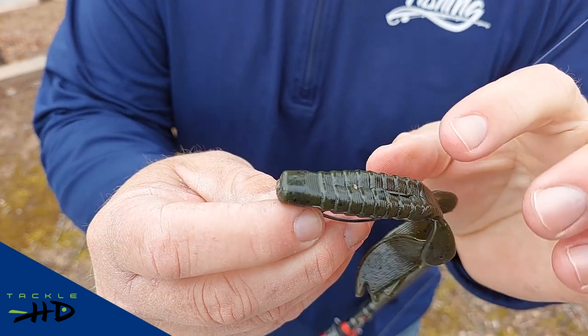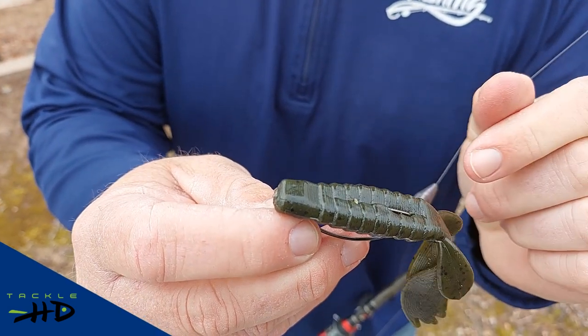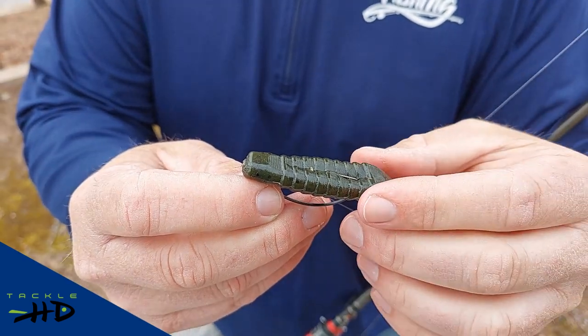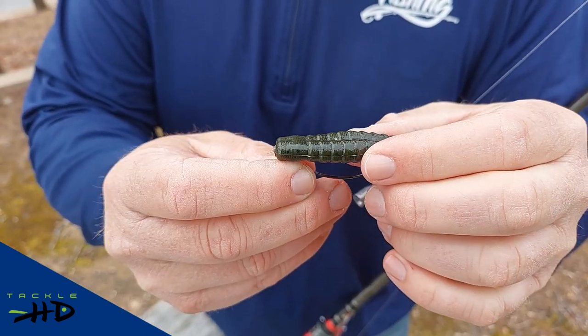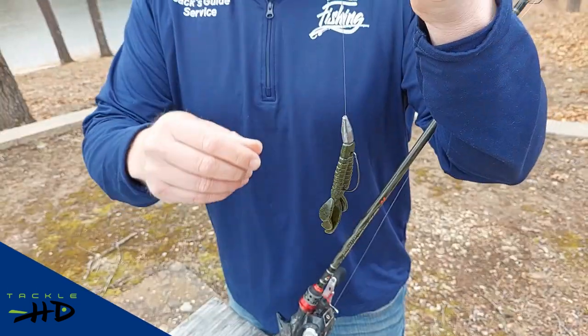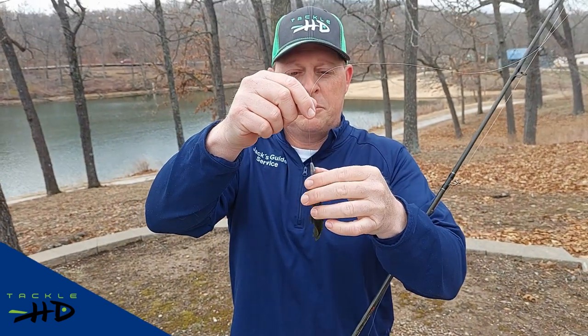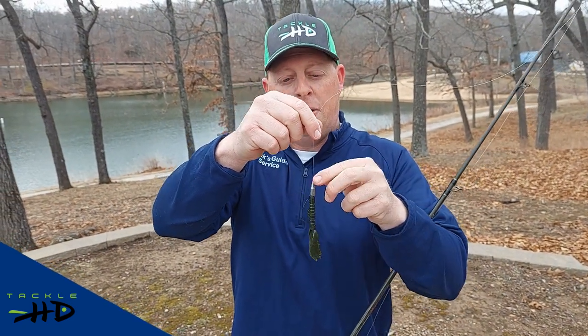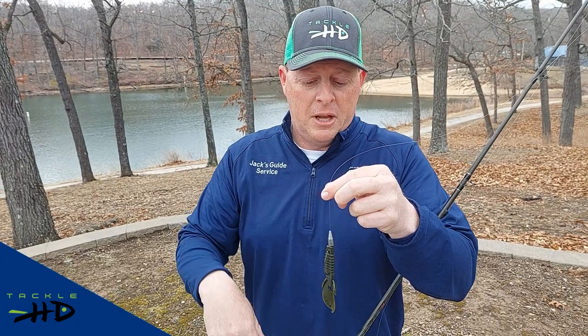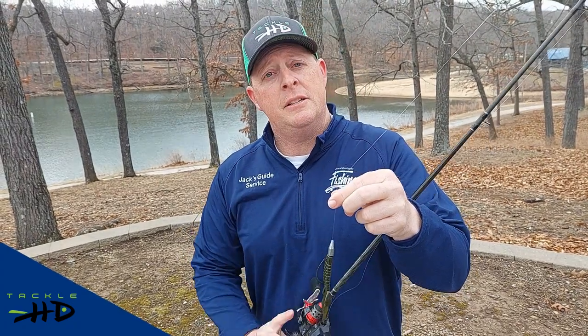Hopefully you guys can see that. This way it's weedless, but these baits are so soft. That's one of the great things about these plastics — they're very soft plastics. The bass like to hold on to them and it's easy to set the hook through them. Generally speaking, you just slide the worm weight right there. If you're really in thick cover or maybe some thick vegetation, you could always peg this if you want to, but generally speaking, I just rig it like this.